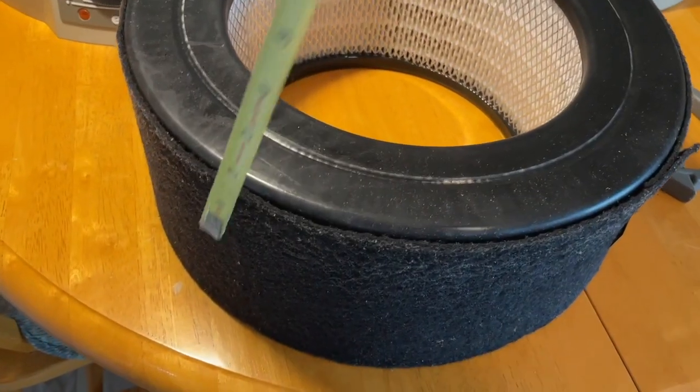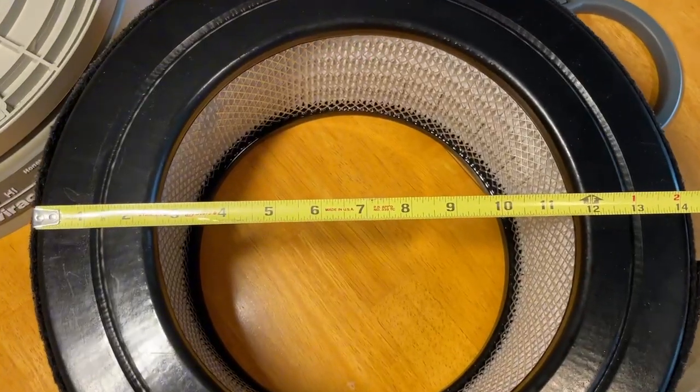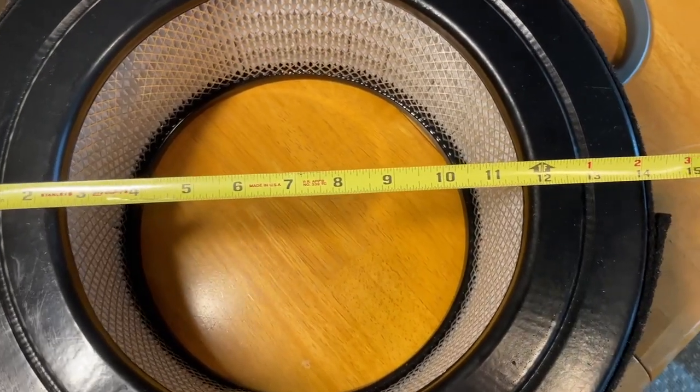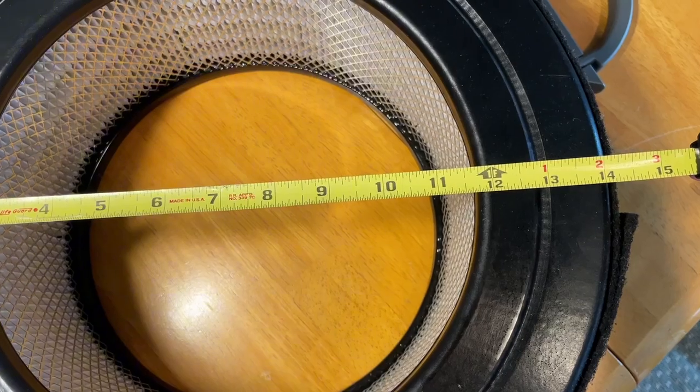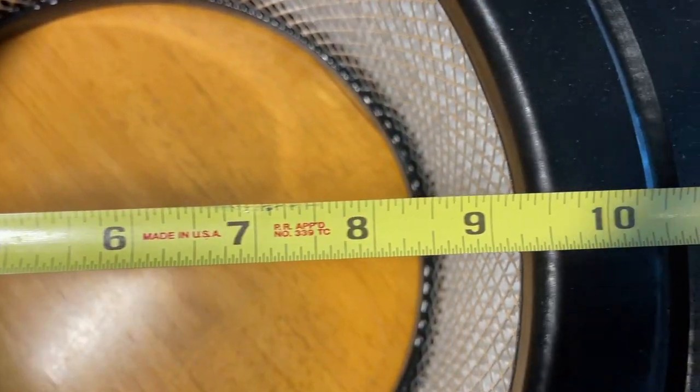For reference I'll do a quick measure for you. It's right at six inches tall. The diameter without the pre-filter is about 14 inches and the inside is just under nine and a half.